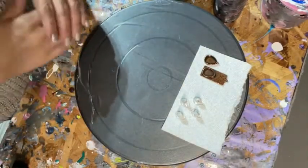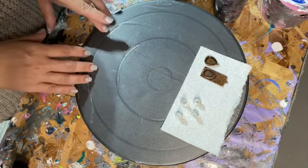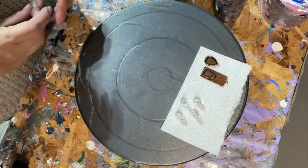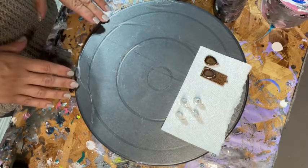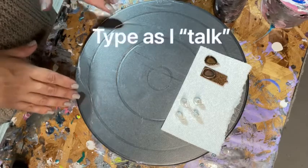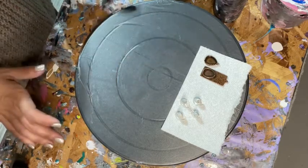Hey everybody, I hope you're doing well. I wanted to do a quick video on one of my processes that I do for my jewelry, specifically dipped jewelry. Some people have been asking on Facebook and different groups. I tend to write novels when I type, so I thought I'd try a quick video instead.